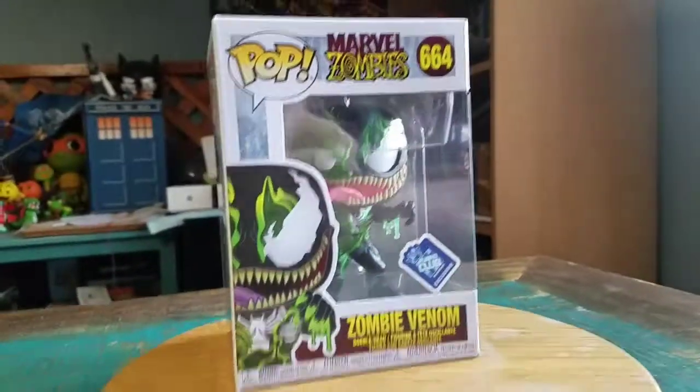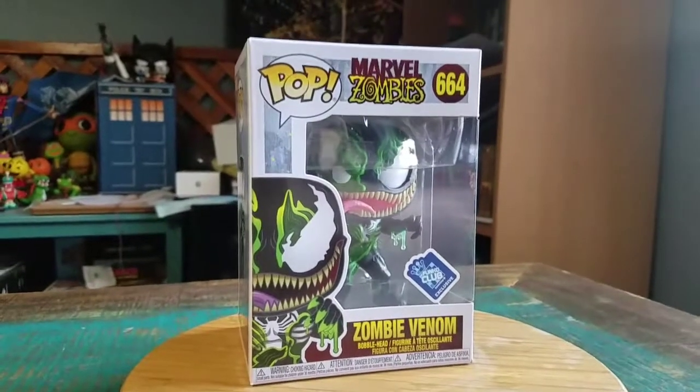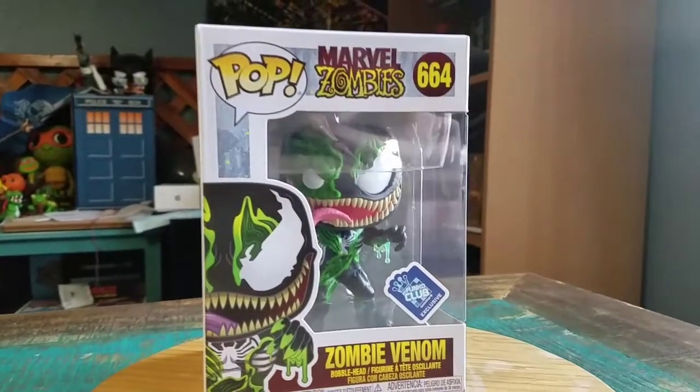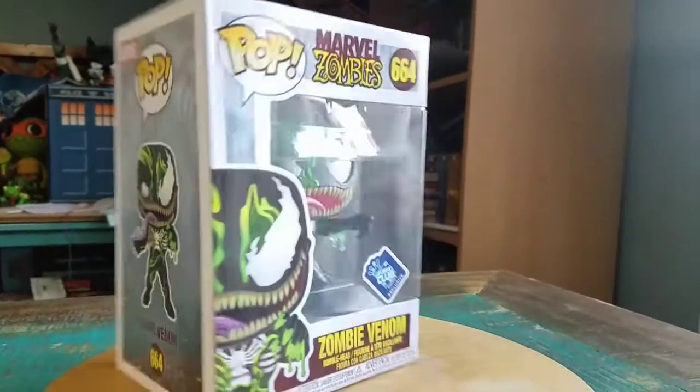Hey guys, it's Poof here. We've got another pop for the collection today. This time it's going to be one from Marvel Zombies — Zombie Venom. It's a GameStop exclusive, so it's got that Funko Club exclusive sticker on it there too.